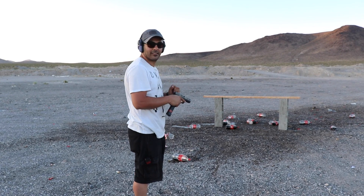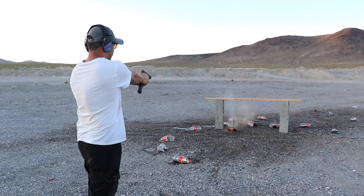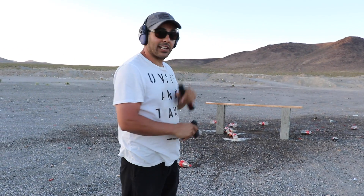A couple of them survived but we're not going to let them survive. Let's see what happens. Alright, that's test one.